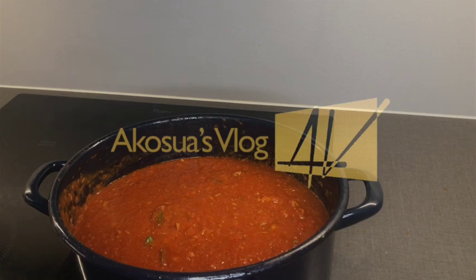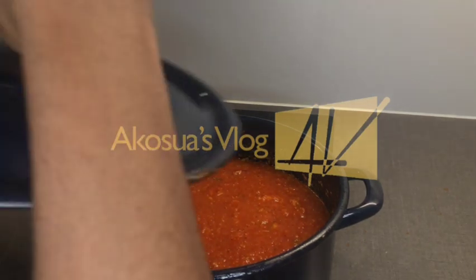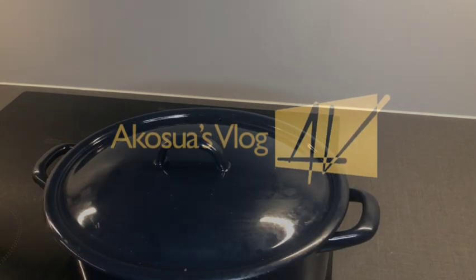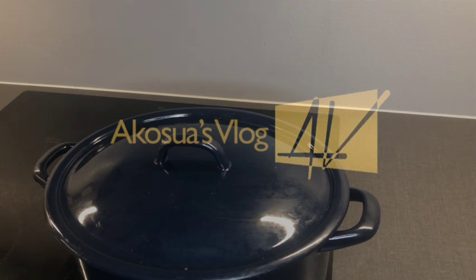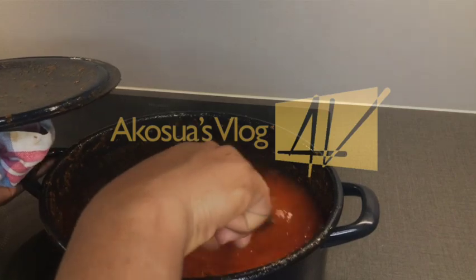Continue stirring to avoid mess, then increase the heat and cover your stew. Every one to two minutes, come back and check on it. If you're using a non-stick saucepan you're fine, but with stainless steel or any non-non-stick pan, you'll need to check frequently — burnt stew will make it bitter, and we definitely don't want bitter jollof rice.